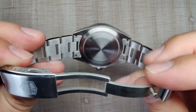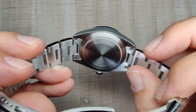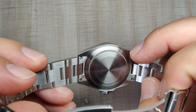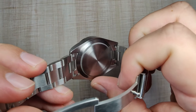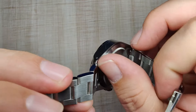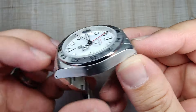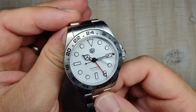Flipping to the case back, you can see a sterile coin-edge style case back — I'm not a fan of this and will knock them every time, but they seem to want to stick with it. No issues with it being sterile though. There's circular brushing on the bottom of the lugs, and this bottom edge of the case is nicely rounded off so it doesn't dig into the wrist. The lug tips are also nicely rounded. Overall I'm pretty satisfied with the case finishing.